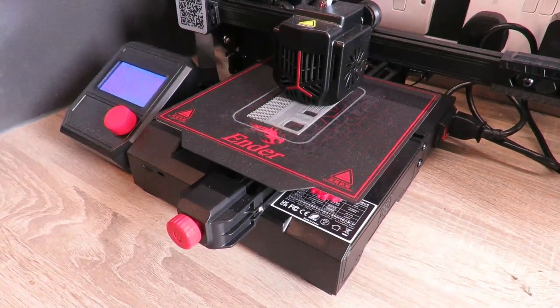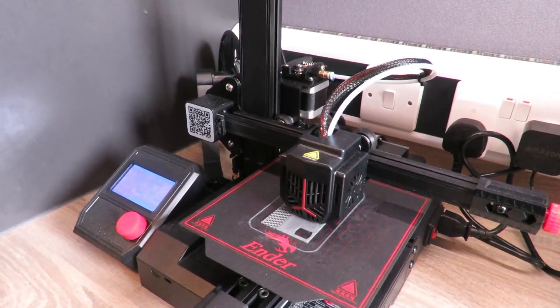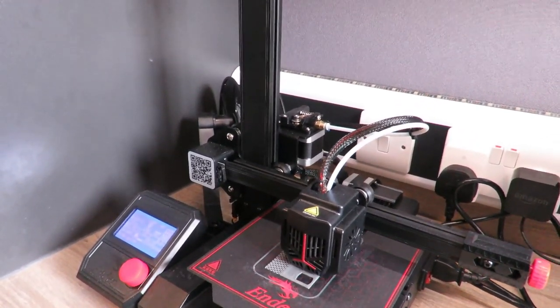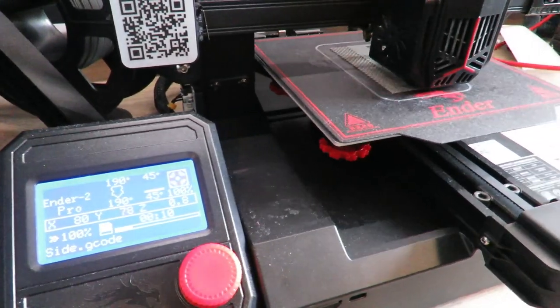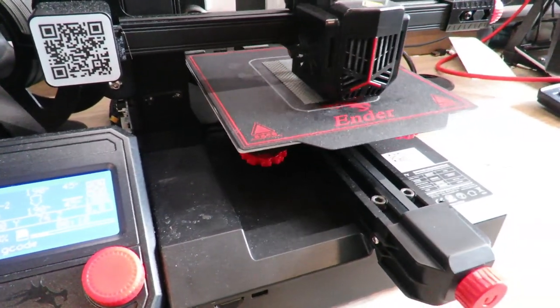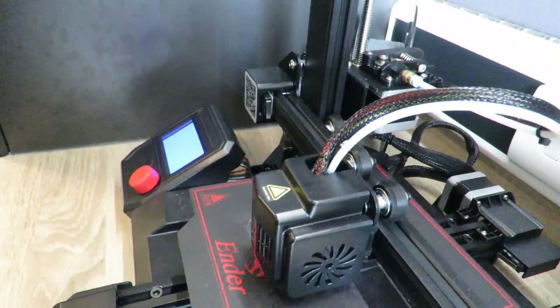This is the Creality Ender 2 Pro 3D printer. It's one of, if not the cheapest 3D printer that money can buy. And for the price, it is amazing. If you've ever considered buying a 3D printer but just not taken the leap, this is the printer for you — I can assure you that.